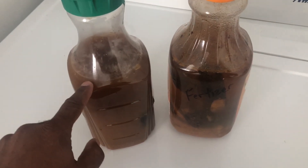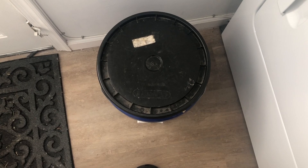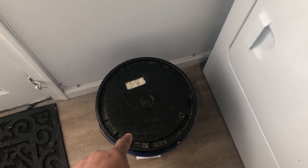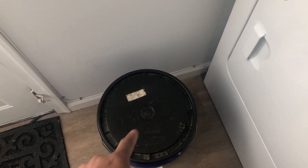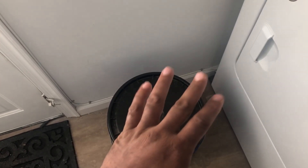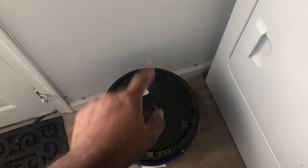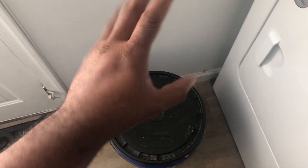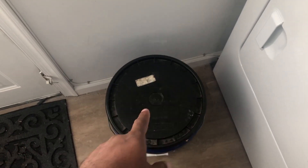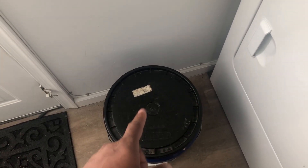I can only speak on what I do. That is a bucket with food scraps. You can compost inside, y'all. Don't throw this in the trash, because your garden can use it. I'm not putting meat in there, but I will sweep the floor and put that in there. Nail clippings, when I cut my hair — all that's going in there, because it's going straight to the garden. And then you know what that turns into? Black gold.